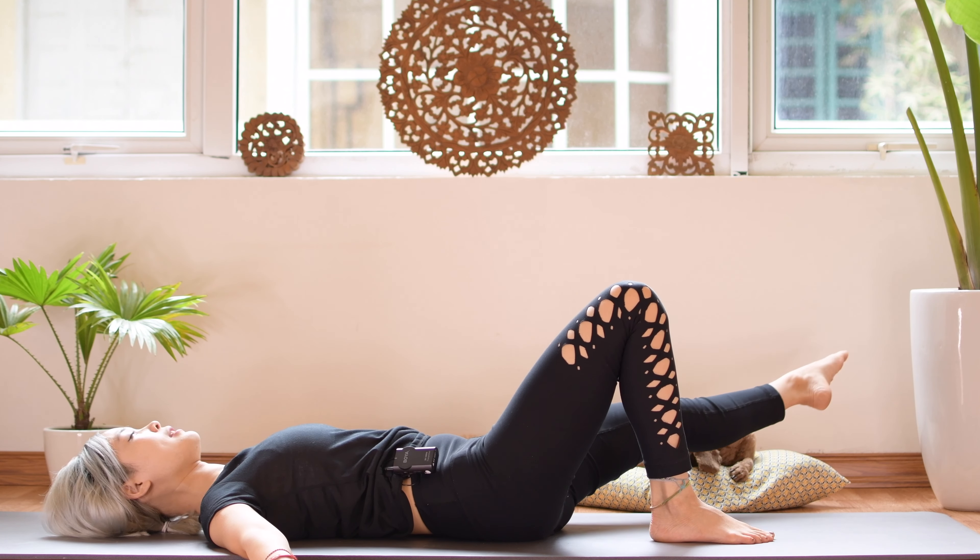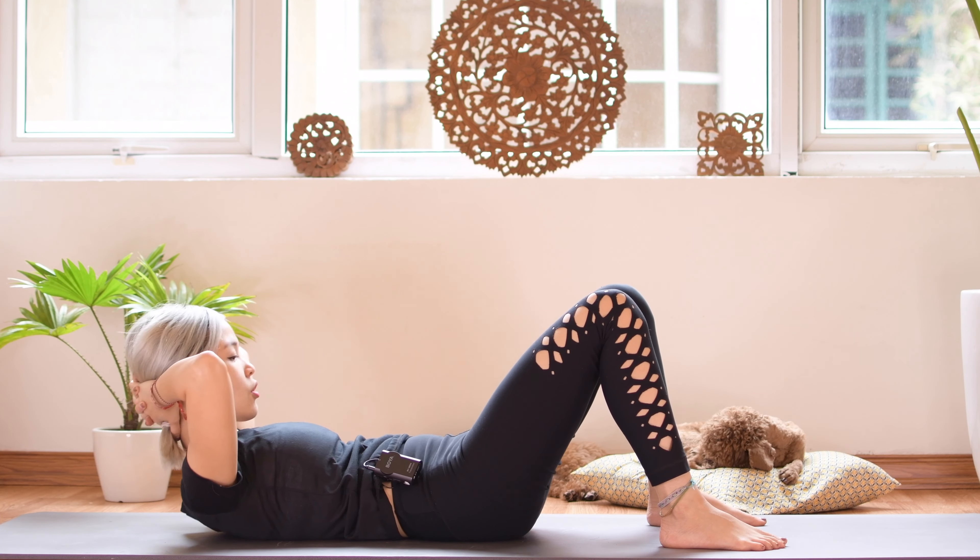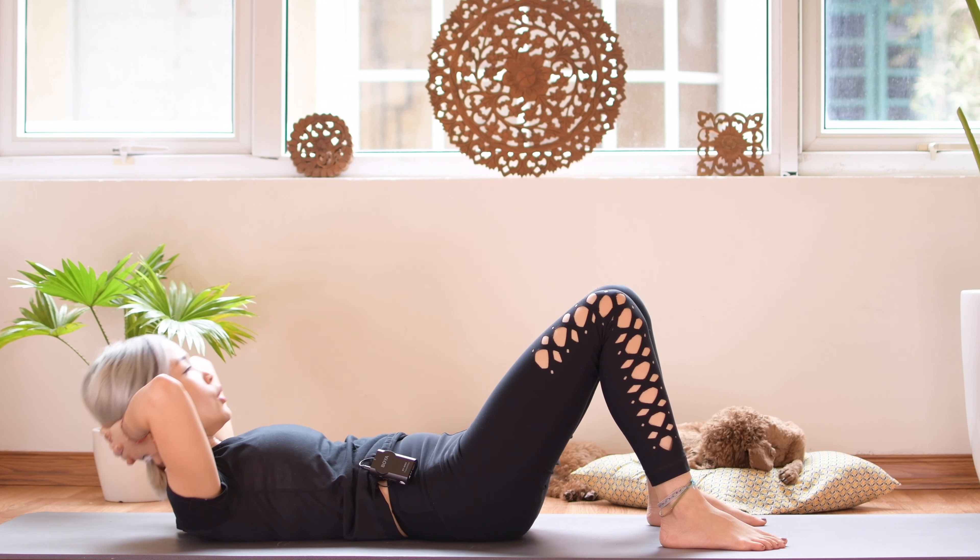Hi guys, welcome to Pilates with Hannah and today we're going to do an empowered Pilates workout. All the core movements will help to strengthen your body, make you stronger and also make you look more confident. We're going to focus to strengthen your whole core including your hips, your lower back and your abs. So when you're ready, just roll your mat and let's begin.